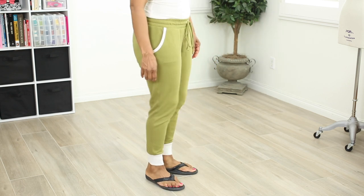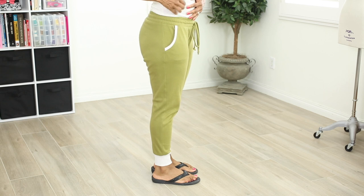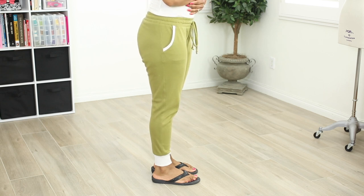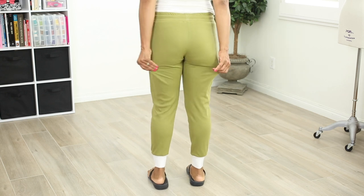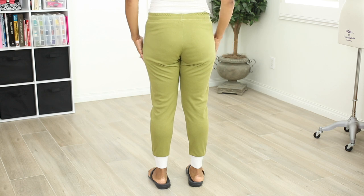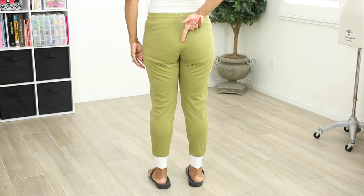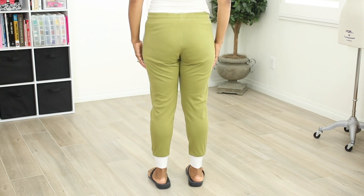From the side view everything looks good — the side seam is nice and straight, no twisting or anything. I thought the length was too short and I did lengthen the pants, but I think I'm going to take that out later and you'll see why. From the back you can see all of the wrinkles, and that's because it's too tight. You can see right there down the center back that it's too tight in that area and it's pulling in, so I need to add length to the back as well.